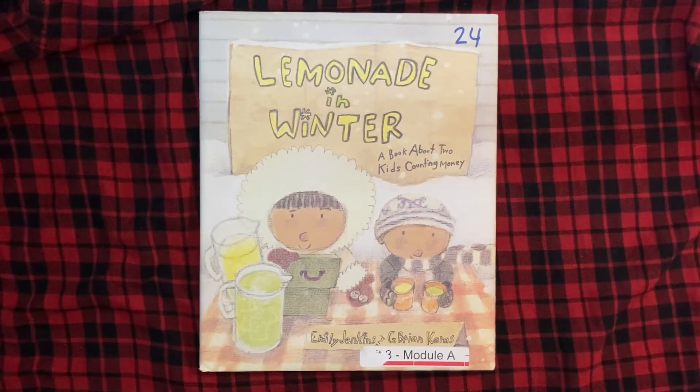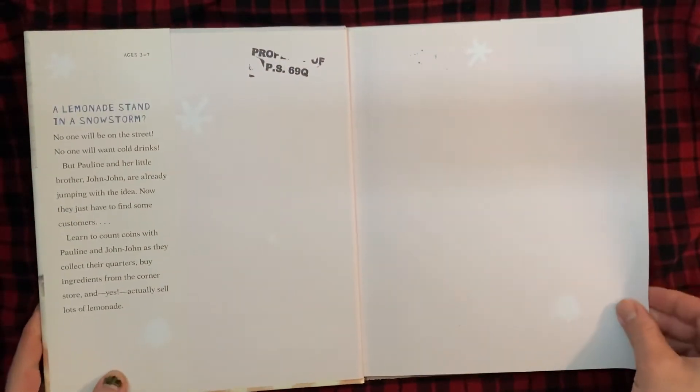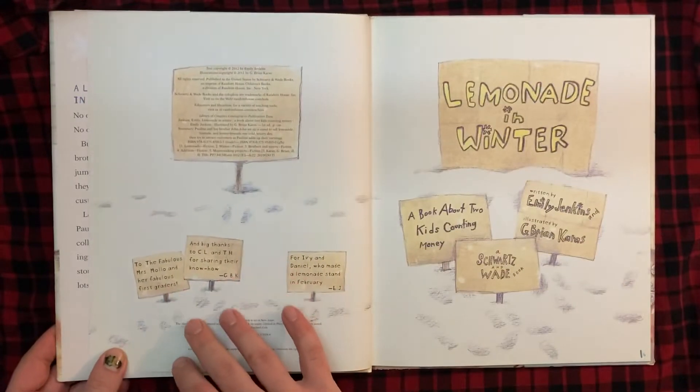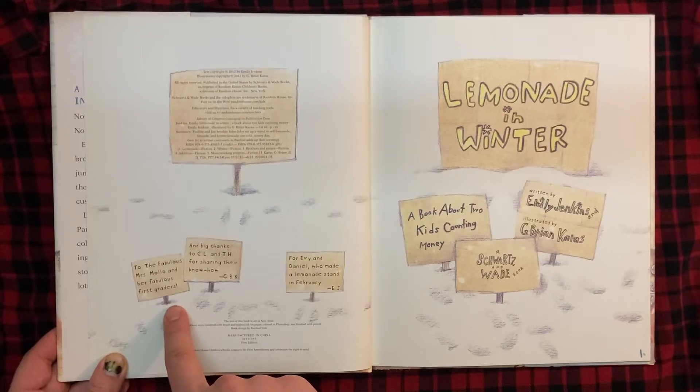Lemonade in Winter, a book about two kids counting money, by Emily Jenkins and G. Brian Karras. To the fabulous Mrs. Mollo and her fabulous first graders.